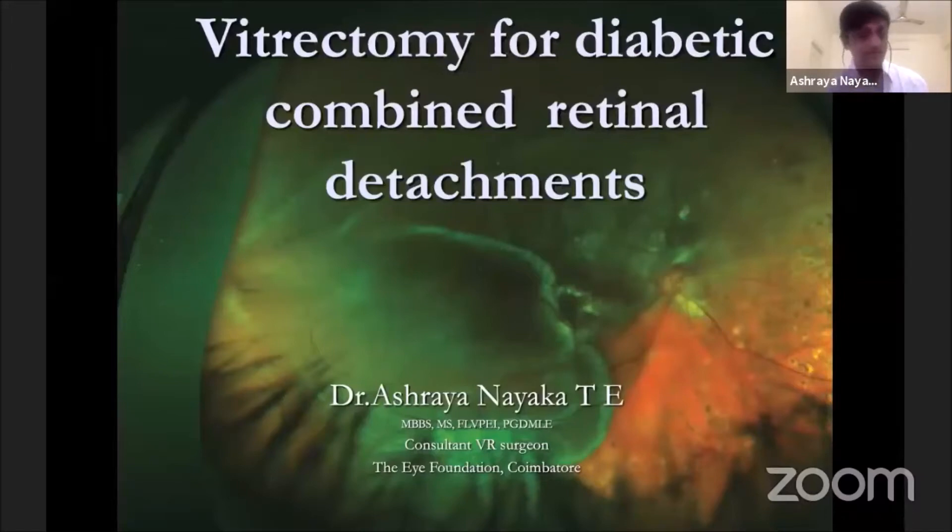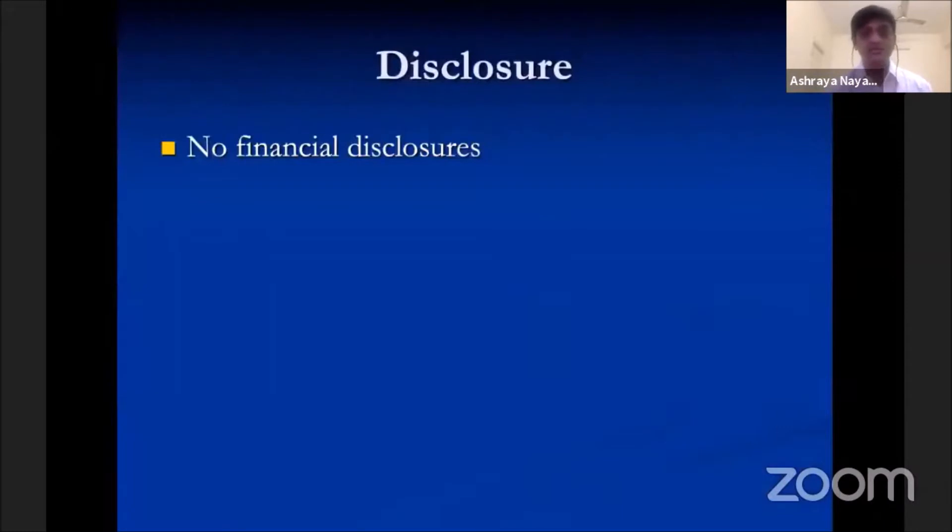Today is my presentation on vitrectomy for diabetic combined retinal detachments. I welcome one and all, and I have no financial disclosures.